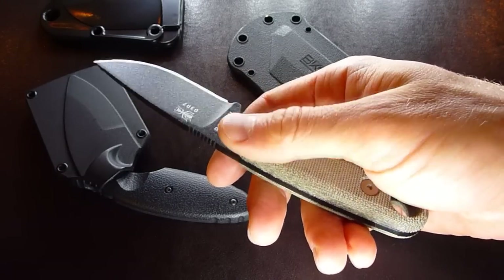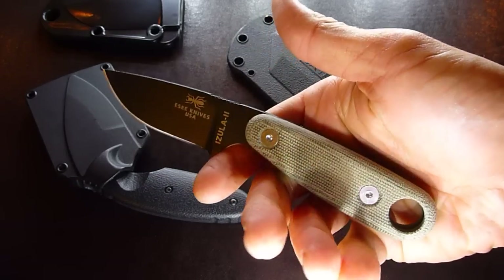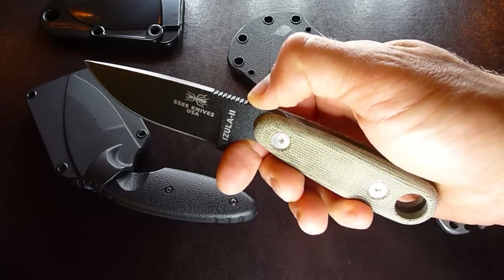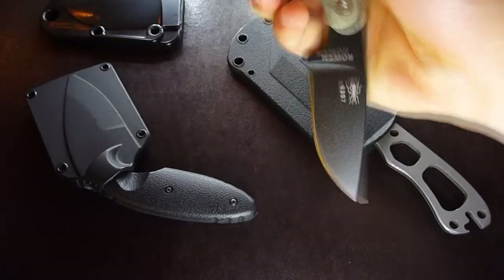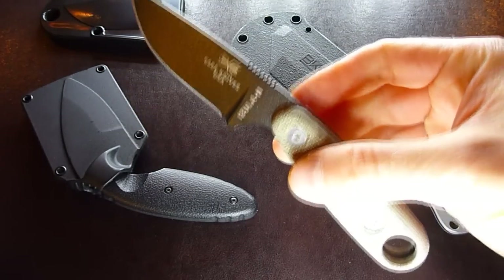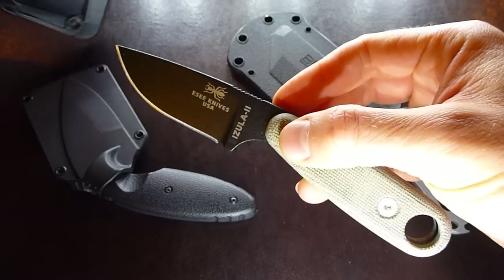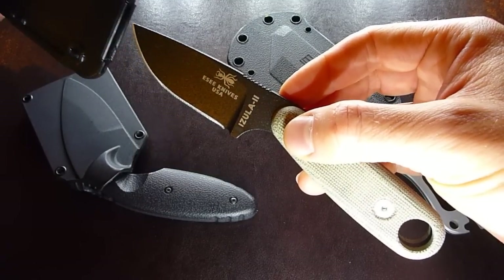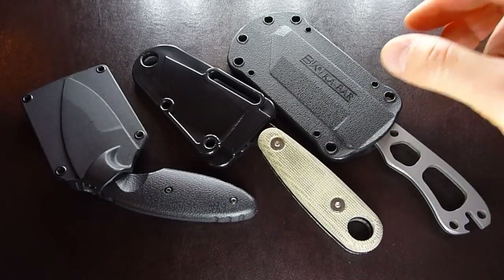Now they've really made it into a real knife. The original Izula was more of a neck knife, but this one, while it can still serve as a neck knife, is certainly in its own category now. The handle is very comfortable in any kind of grip, and they managed to maintain a very low weight. That's one of the key features why I think this is a great fixed blade pocket knife.